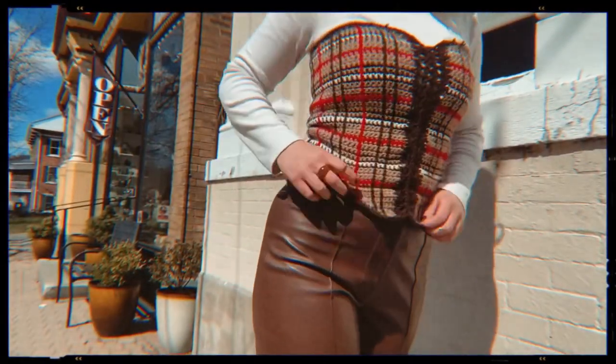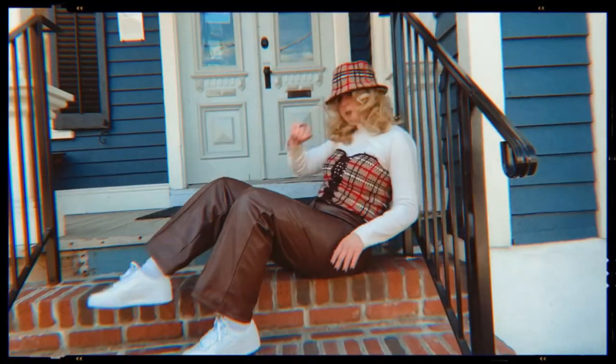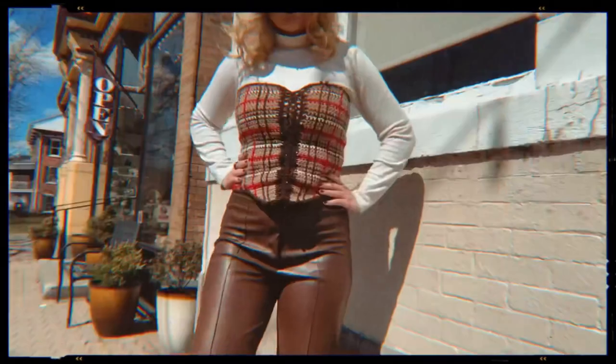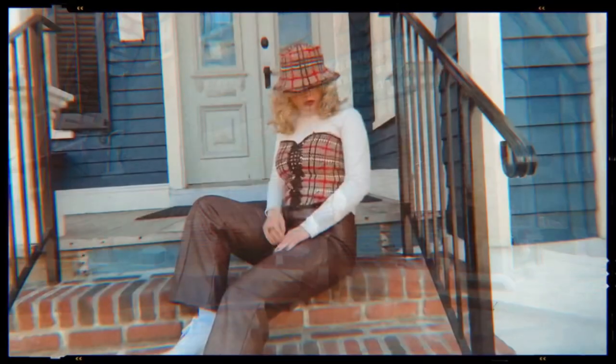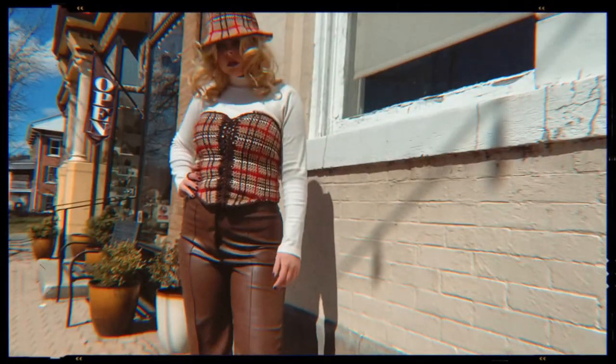My final closing thoughts are I could have made this a little bit smaller so I could have a little bit more of a snatch. I can breathe in this though, so that is a plus. I could have made my triangles at the bottom a lot more dramatic as well, and I feel like that really would have added to the piece. Of course I can nitpick this all day, but overall I really like how this turned out and I think I really accomplished what I was going for.